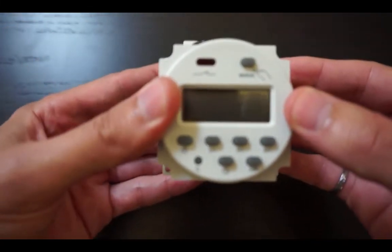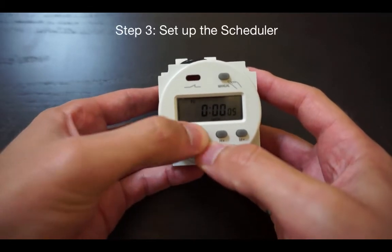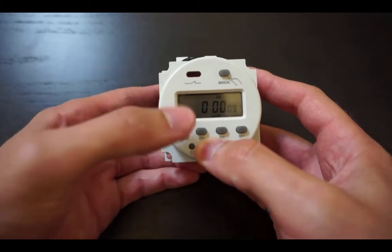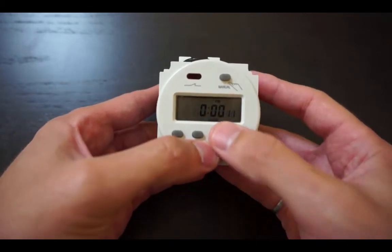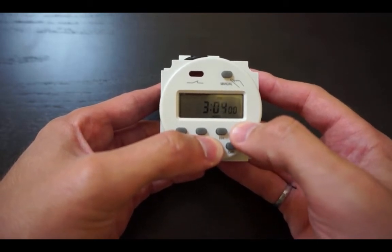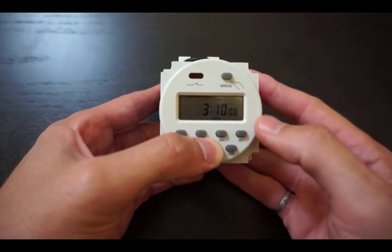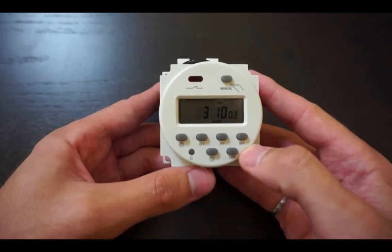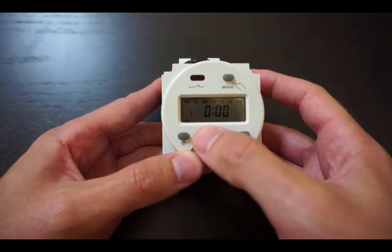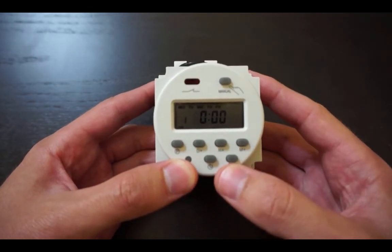I will now show you how to set up the scheduler, which will dictate when the intervalometer is active. First, plug the scheduler into the camera and set today's date by simultaneously holding down the clock button and pressing the day, hour, and minute buttons until the desired date is set. Next, press the P button once to program the on time of the scheduler, then press the day, hour, and minute buttons to set the time you wish to enable the intervalometer.